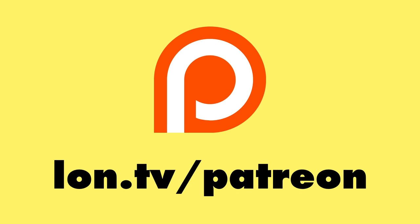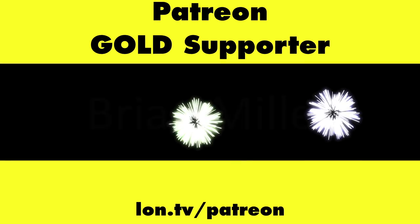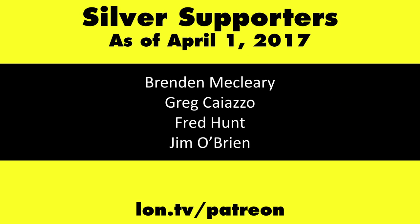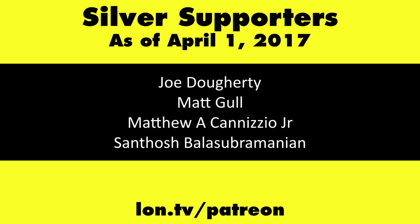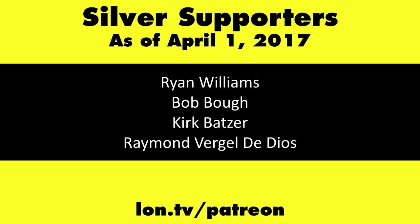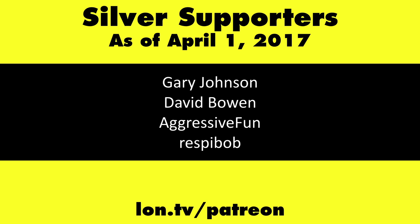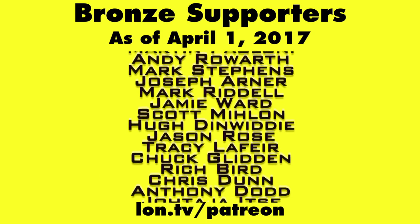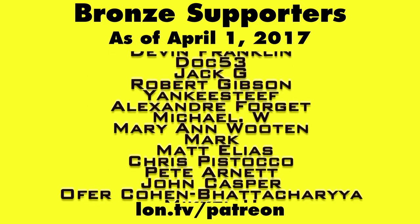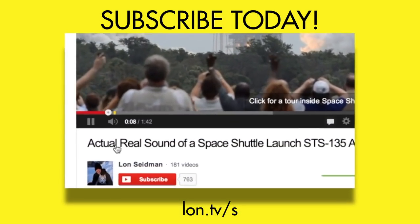This is Lon Seidman, thanks for watching. Head over to lon.tv/patreon to learn more, and don't forget to subscribe — visit lon.tv/s.